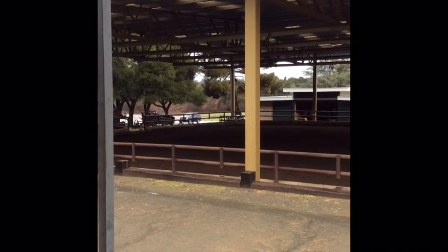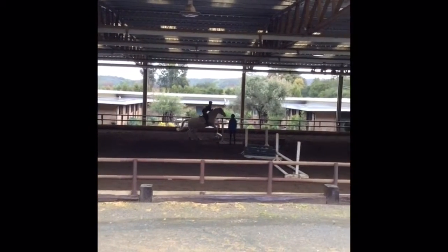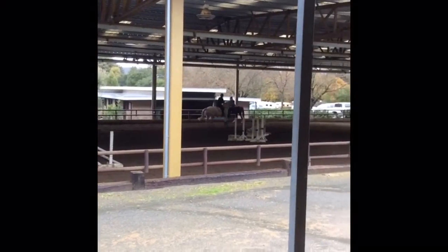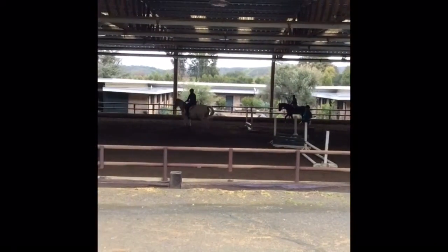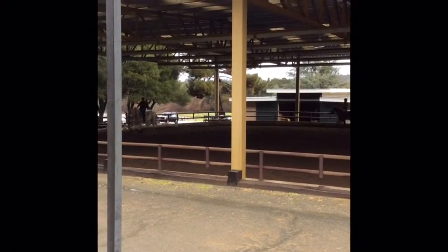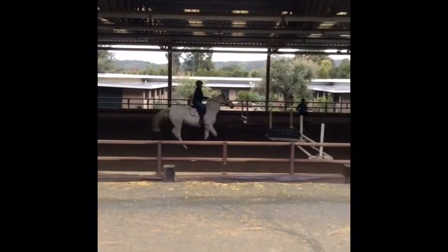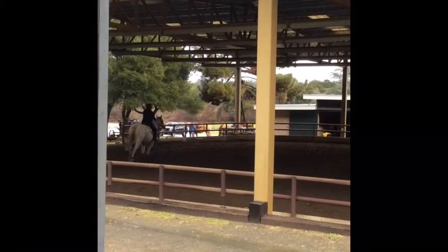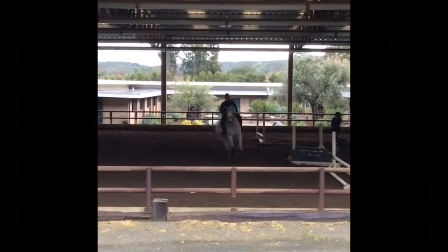My instructor puts the far jump up to like maybe a foot and the closer one up to like 18 inches — so not enough to be a real jump but enough to get Mercury to pick up his legs. Coming off of it, the middle one is still just canter poles, but we struggle with the lead change again. He does that weird thing where he kind of sways back and forth until you give him enough leg to actually make the change. Over this jump he trips a little bit and we kind of both go down, because I wasn't prepared for it either.